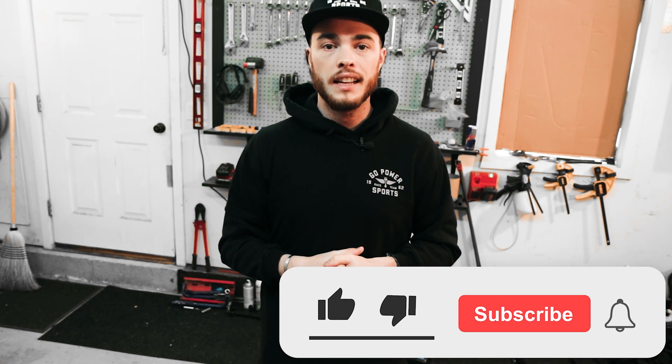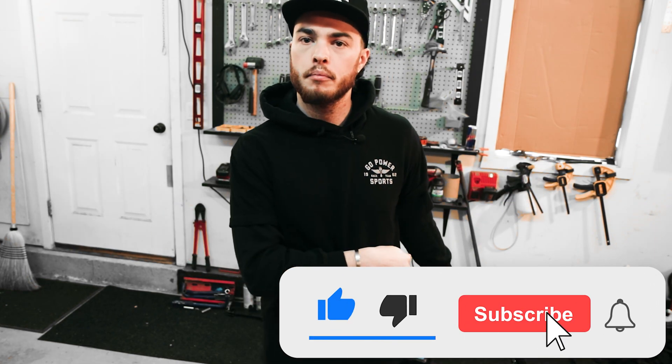If you found this video helpful, hit that thumbs up so other people can find this video and squeeze a little free performance out of their ride, and subscribe to find out what's parked behind me.